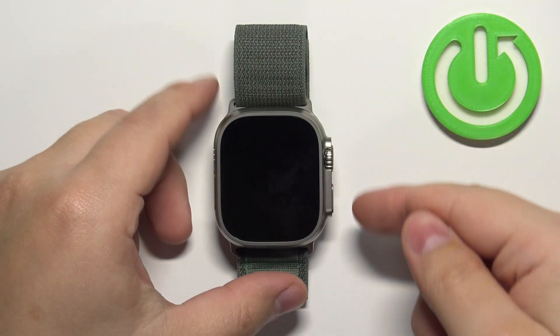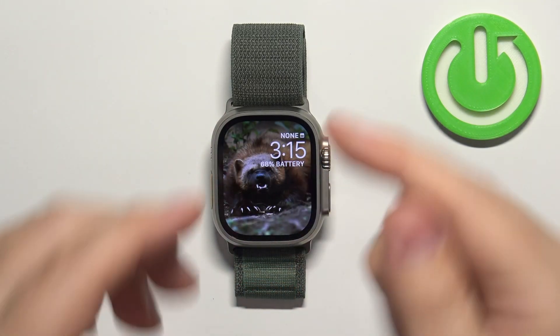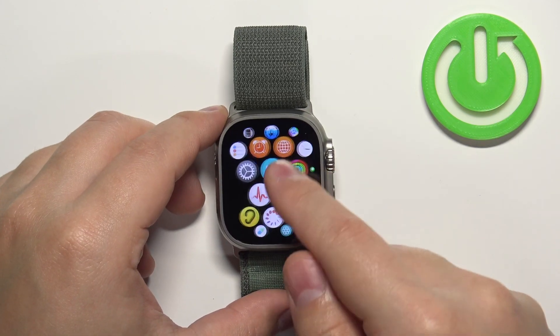Let's start by pressing any of the buttons to wake up the screen on our watch. Once you wake up the screen, press the crown button to open the menu. Now scroll through the menu by swiping on the screen.